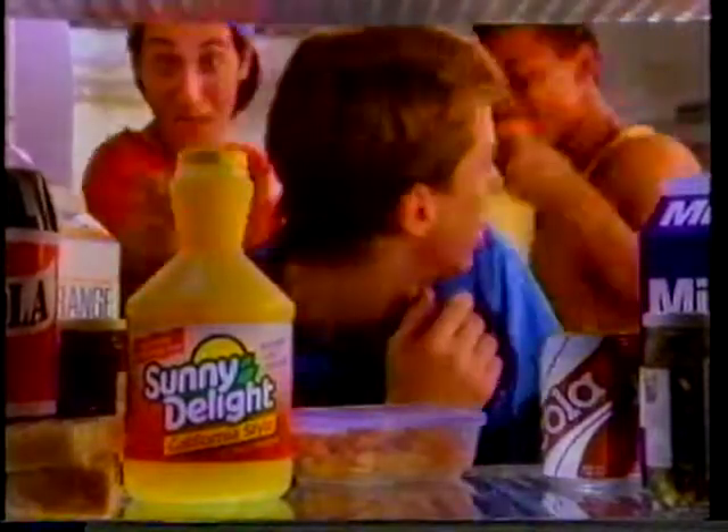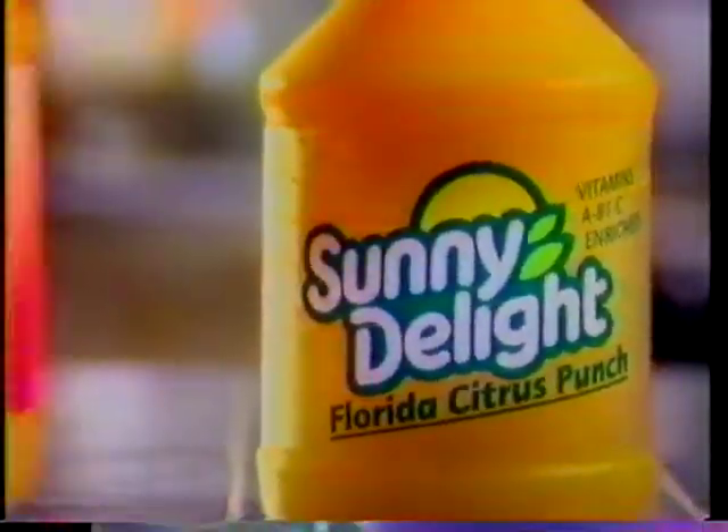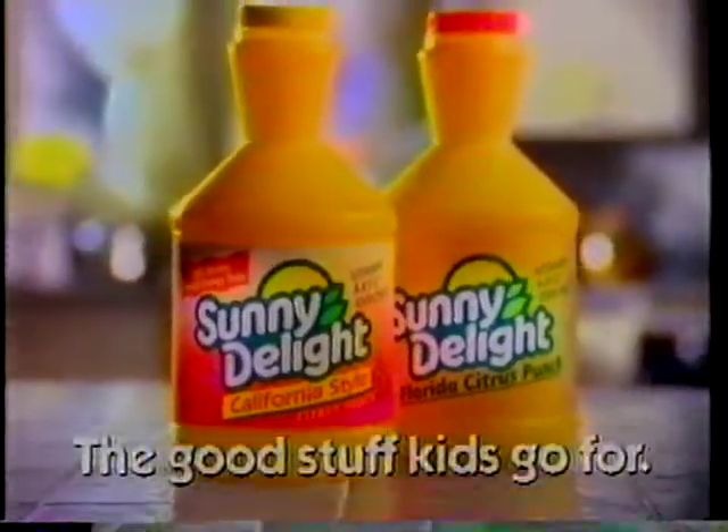I'll take original. Make mine California. Hey, wait up. Sunny Delight — original Florida Citrus Punch and lighter texture California style.